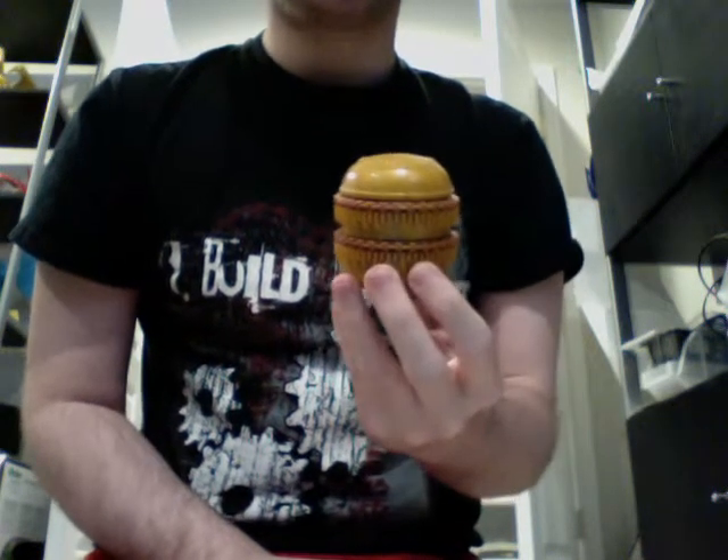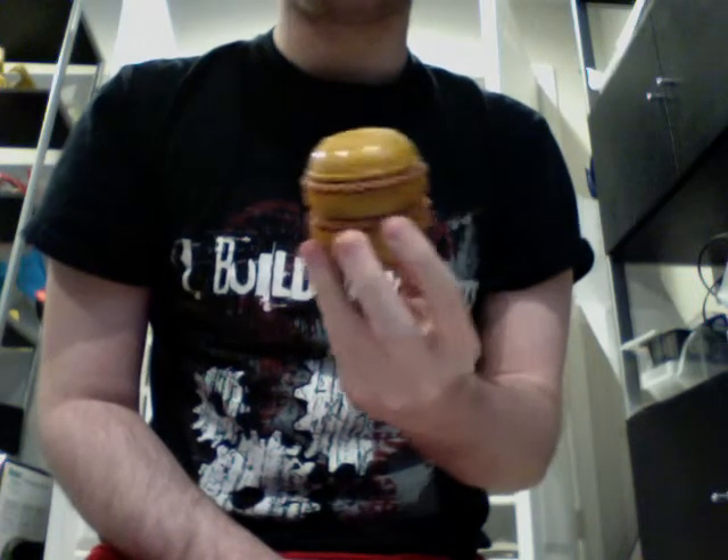Hello YouTube, this is the next BattleBots toy review. Although, technically speaking, this is not actually a toy based off of one of the BattleBots on the TV show.